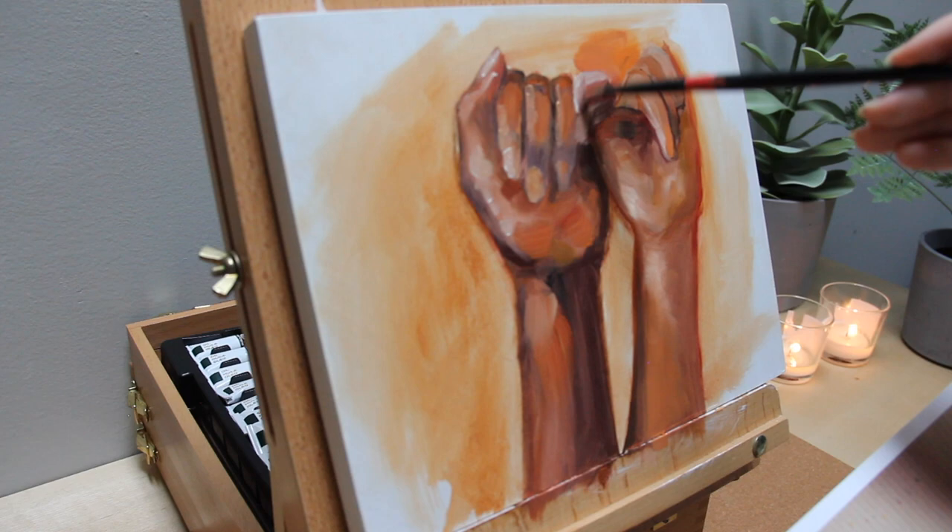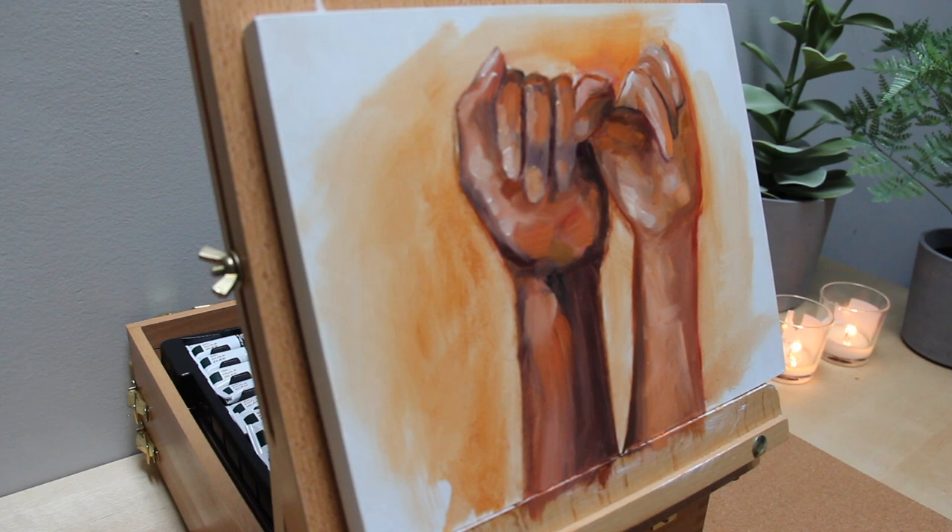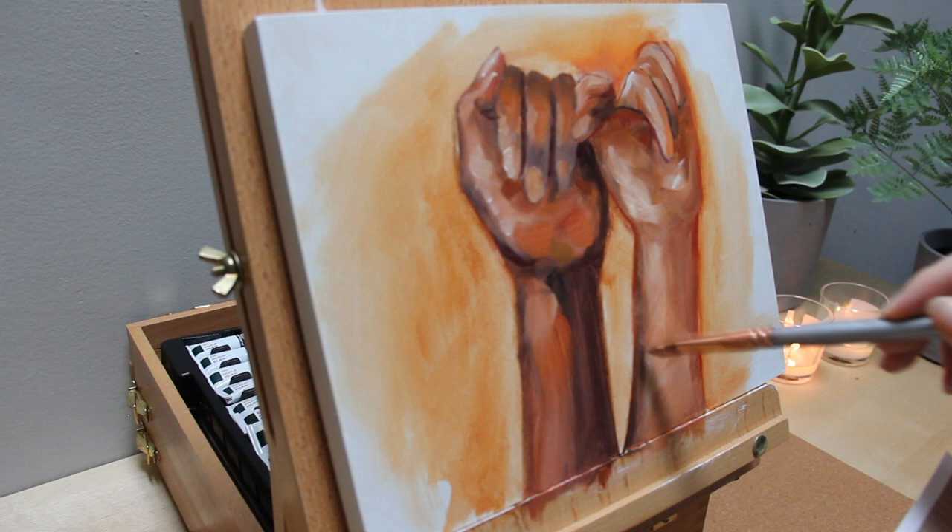Hands can be such a complicated and intimidating subject matter. If you paint them out of proportion, things will look very wonky and off. Using the wrong colors can make them look shapeless or flat. Despite hands being difficult, I do always enjoy painting them. They are challenging and intimidating, but also rewarding when you feel like you're on the right path.